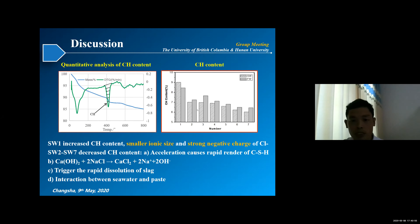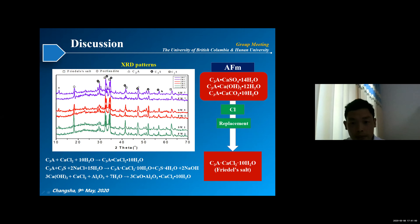Based on this, we performed XRD analysis and found that seawater specimens have a higher Friedel's salt content, formed by the seawater and cement paste. Friedel's salt can form in two ways: first, AFM can transform to Friedel's salt by the replacement of chloride; and with the aluminum phase present in the cementitious materials, it can react with chloride compounds to form Friedel's salt. That is why the Friedel's salt content in seawater specimens was significantly higher than in freshwater samples.